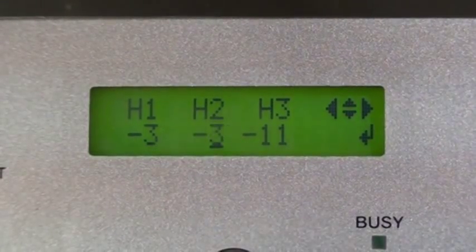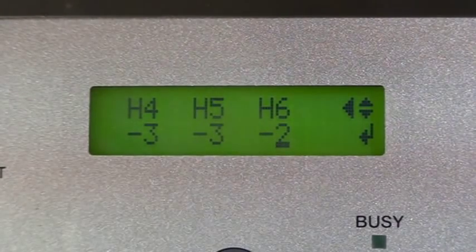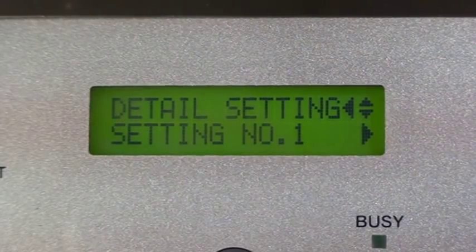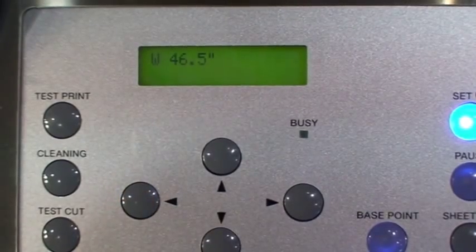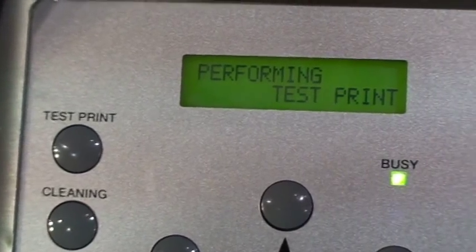Do this for all settings. Press the enter button to save your settings. If needed, repeat the process for all setting numbers. Press the left key three times — the process is now complete. Press and hold the test print button to perform a regular test print to ensure everything is working properly.